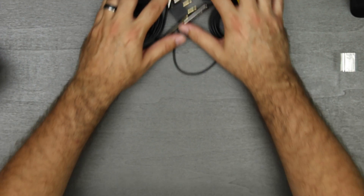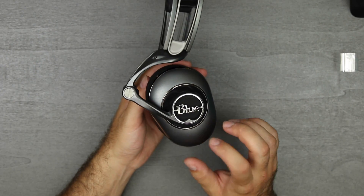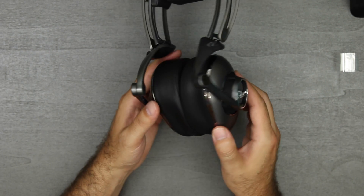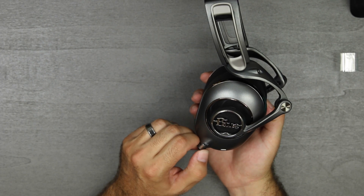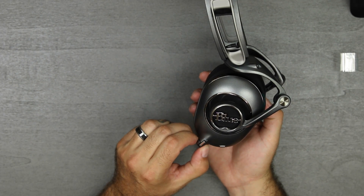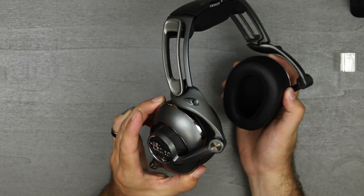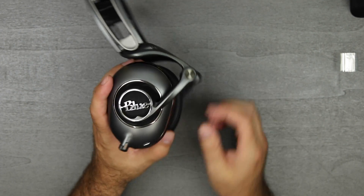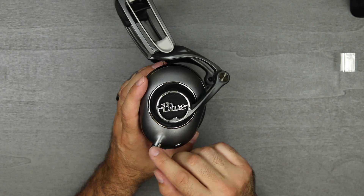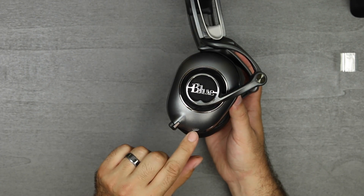Looking around the headphones, it's a plastic hard shell on the outside with an almost midnight chrome finish that matches the accessories. You have the Blue branding which also has a small LED orange light at the bottom to give a backlight effect around the Blue logo. Then you have a switch with three positions: off, on, and on-plus — where on-plus gives you more bass — and your USB port at the bottom.